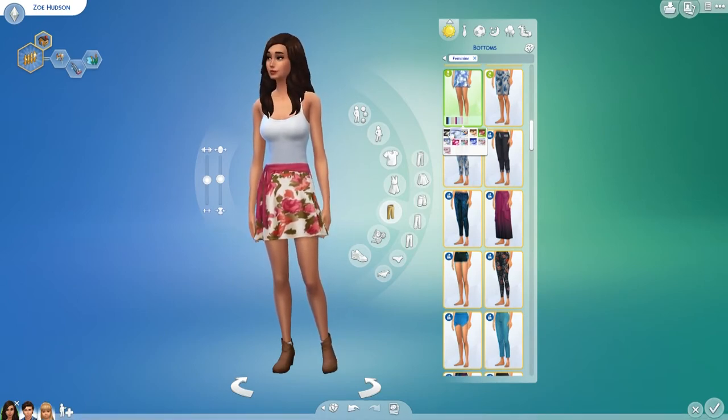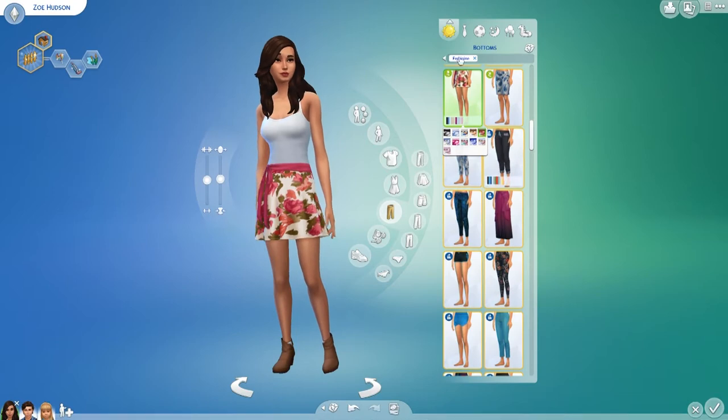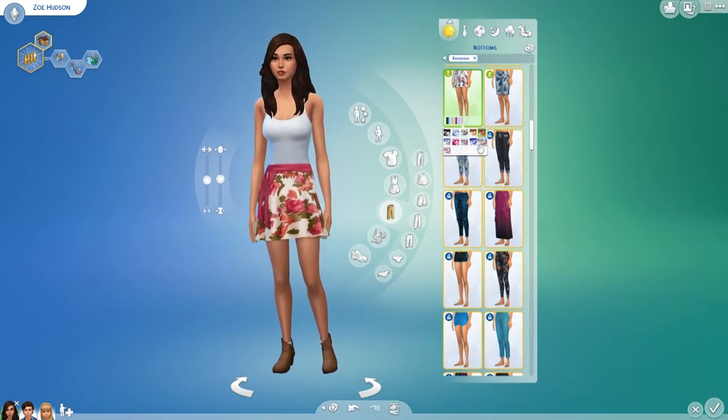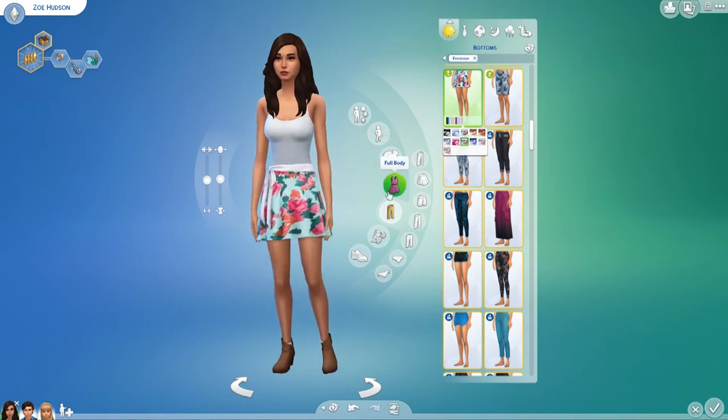I have a lot of stuff packs I'd want to try but haven't got them in my game at the moment. If you'd like to see one of these for game packs and expansion packs, I'd love to do that. Anyway, back to the skirt — I just like the colors. This is one of my faves.